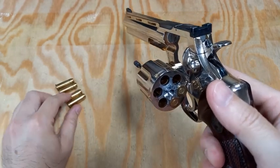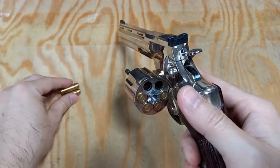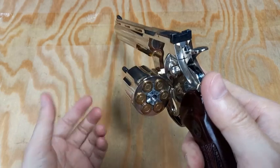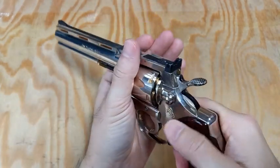Then grab two more shells, insert them, and do it two more times. Finally, close the cylinder with two hands and we are done.